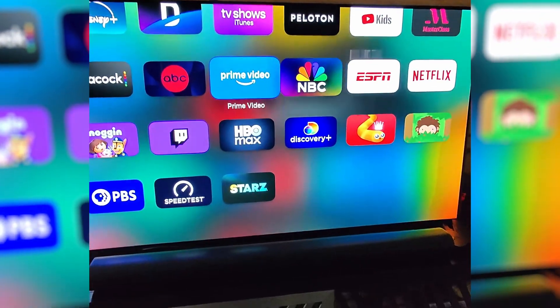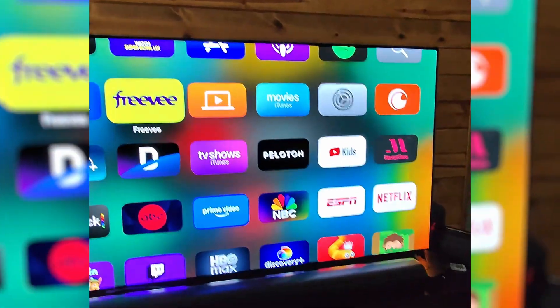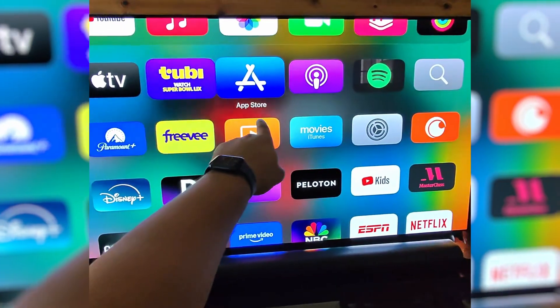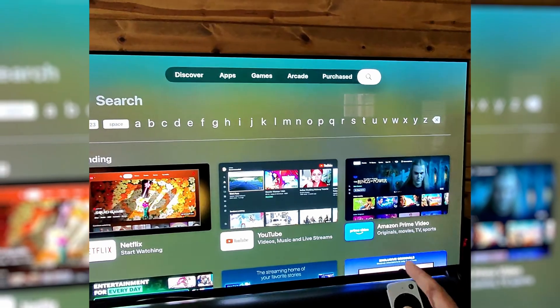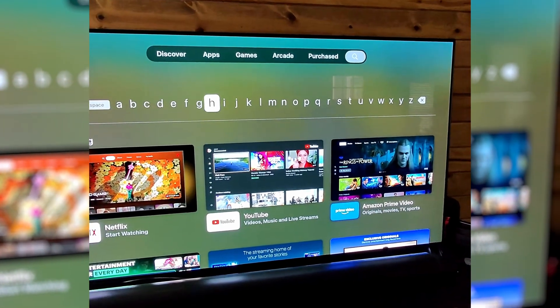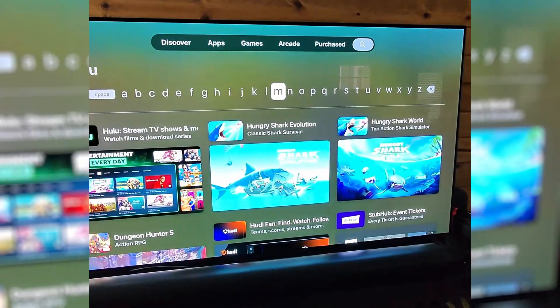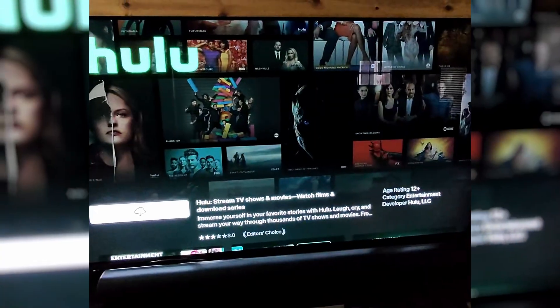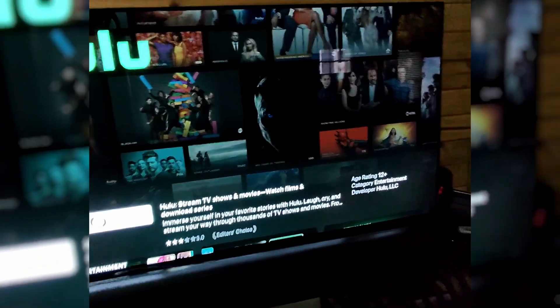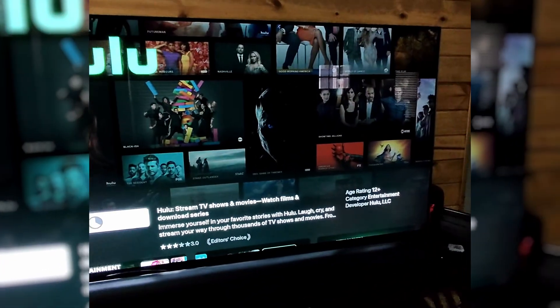Now that is completely deleted off my screen. To get it back, we would need to go up to the App Store and do a search. We'll type in the app that we just deleted — Hulu — and I will download it.